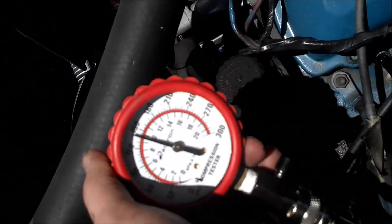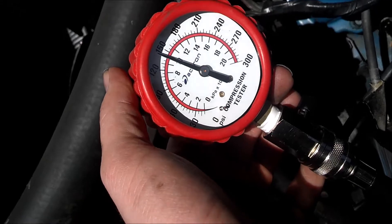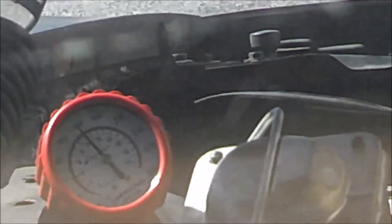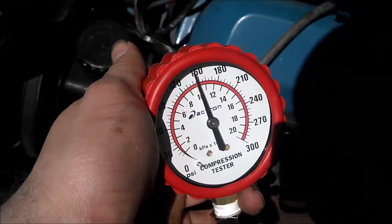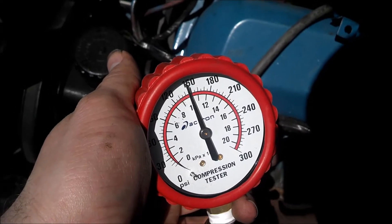It looks like we're sitting at 150 PSI for cylinder number one. I'm going to repeat this test for all the other ones and see if we get about the same. I have a feeling this is going to be an ignition issue, not so much a compression issue.